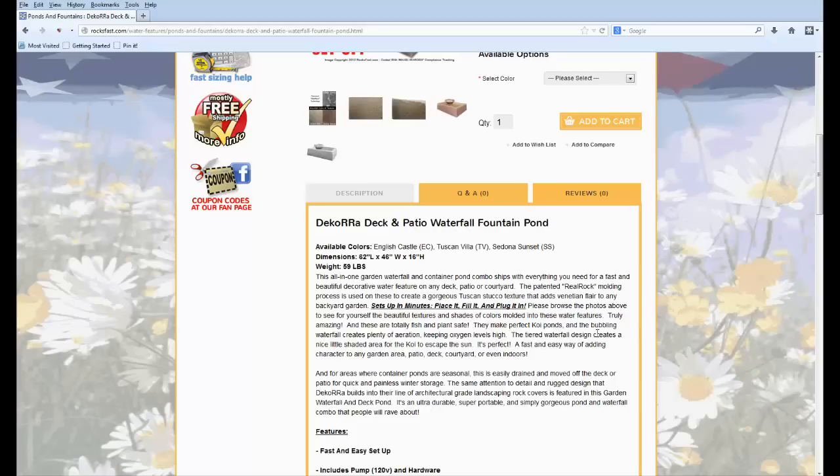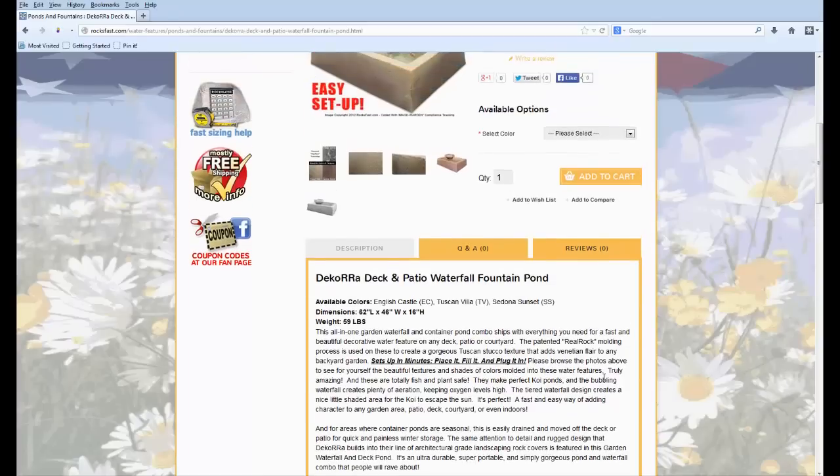These water features are totally fish and plant safe — that's another thing. It's non-toxic, so you don't have to worry about putting koi in and having floaters the next day because of paint or anything like that. None of this is painted — it's all molded in. It's 100% non-toxic, fish and plant safe.